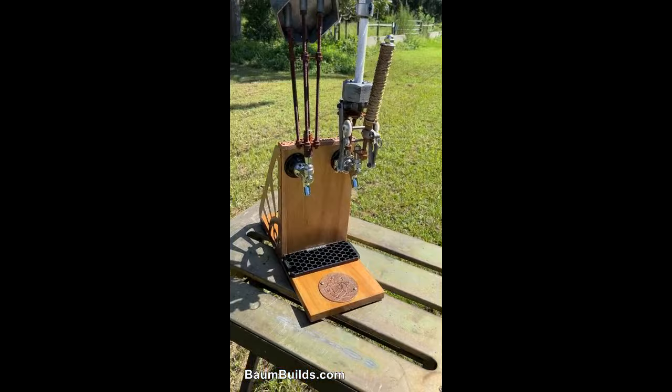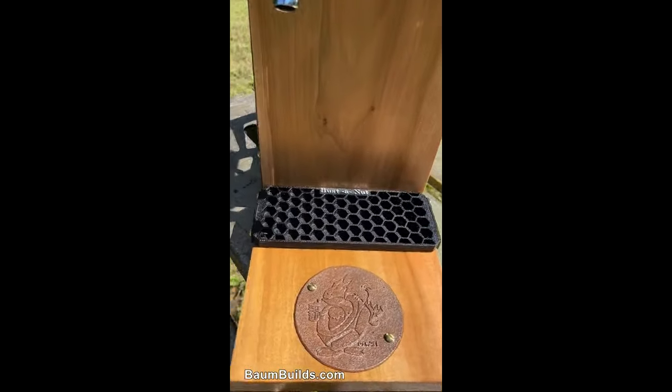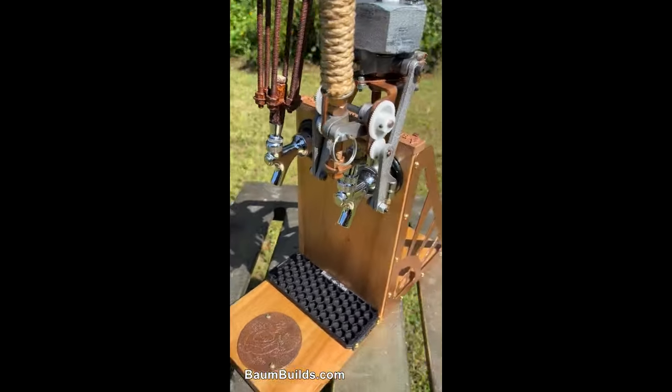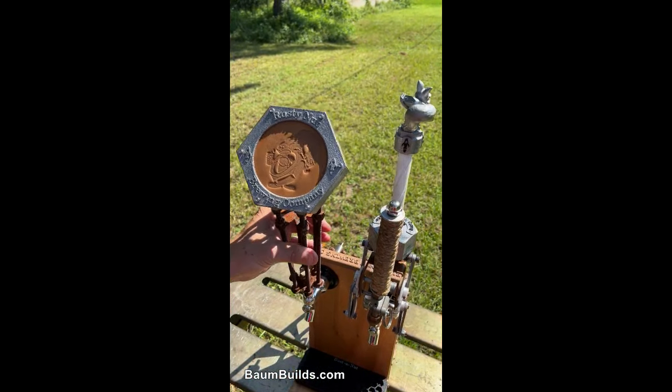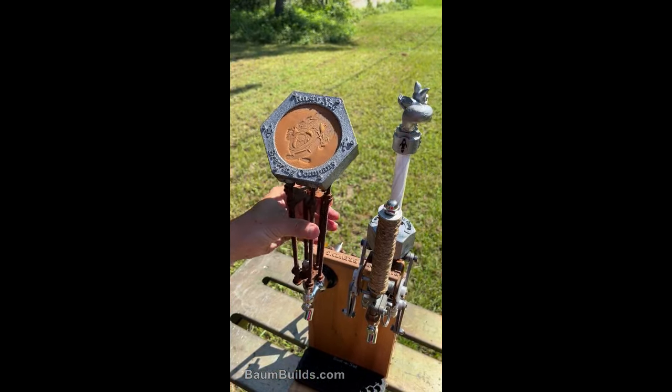Put one in your jockey box for mobile events, in your own bar, man cave, as a gift for a friend, or just a display unit for show. Choose just a handle or full-blown motion. See more at bombbuilds.com today.